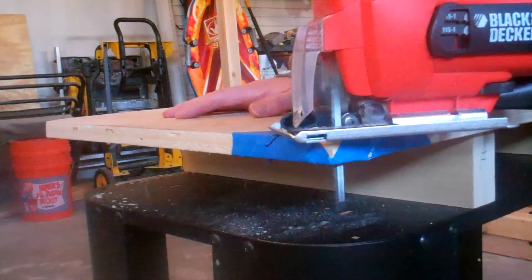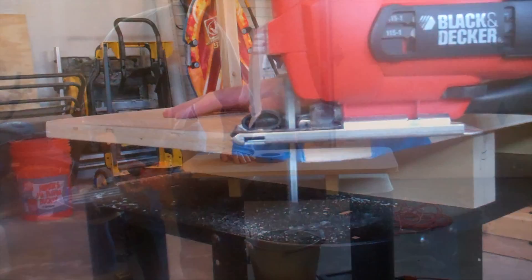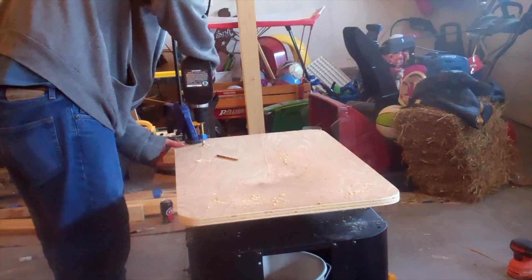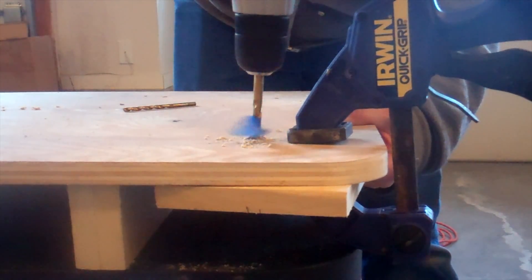I'm not a big fan of using the jigsaw — maybe it's because I have a cheaper model or because I have bad blades — but after a bit of sanding the corners looked pretty good. Next it was time to drill mounting holes to the top of the table for the router. I attached a backing board to the piece of plywood to help prevent any tear out.